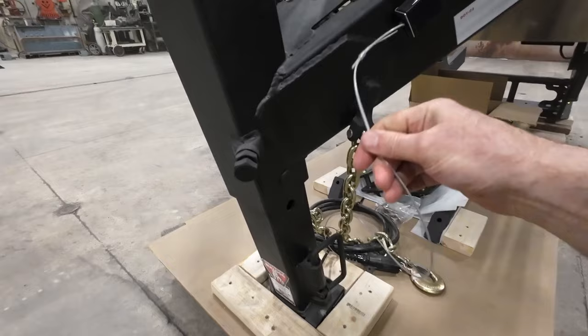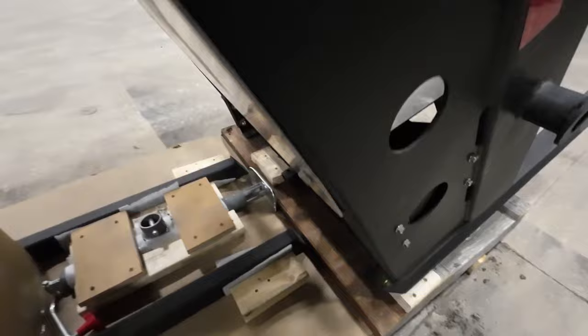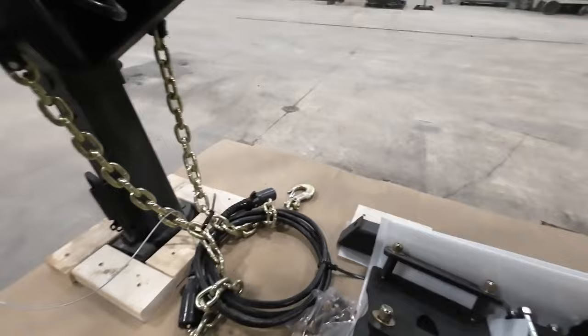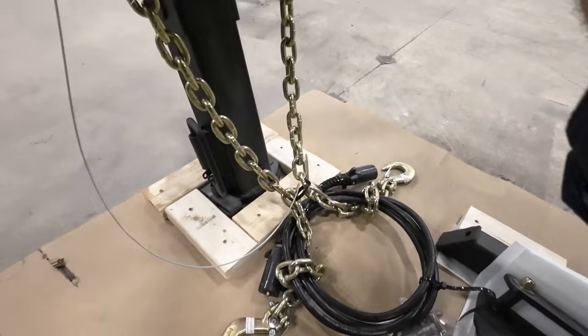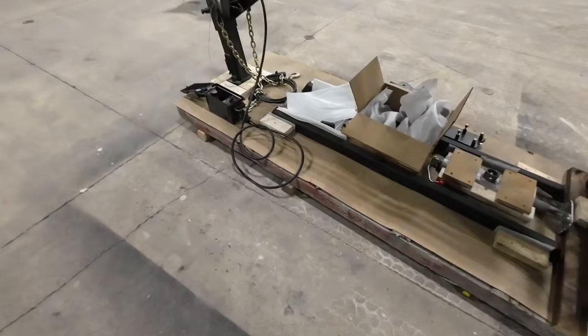We've got our breakaway system already set up on here. That breakaway system has the wires run all the way through, and we've got our battery for our breakaway right down in here. We have it all pre-wired — we've got a cord here that you'll plug into here, and this will plug into the bed of your truck so that you're all set up for hooking up to plug in.